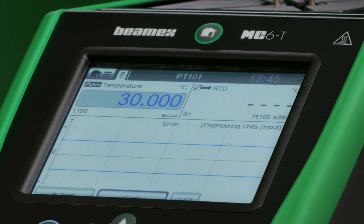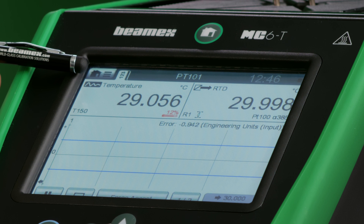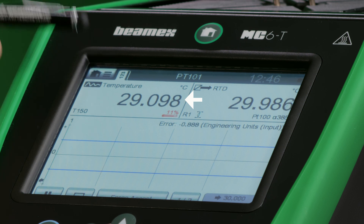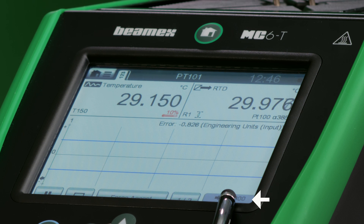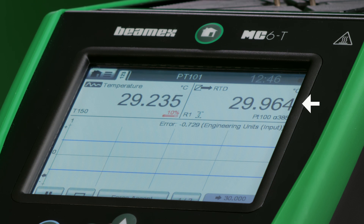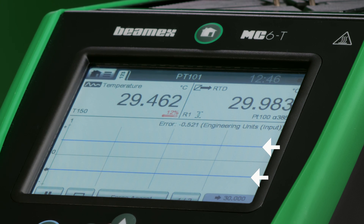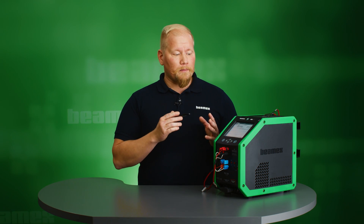I can now hit Start. On the display, the top left corner shows the internal reference temperature — I'm now going for the 30 Celsius set point. On the top right corner I see my sensor value; in this case it is the first sensor, PT101. The blue lines are the upper and lower error limits; I want my readings to stay between these two lines. As long as it stays there I'll have a pass calibration. If it goes below or above, it's going to be a failed calibration.